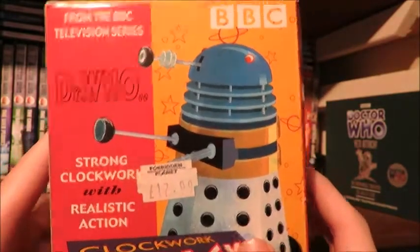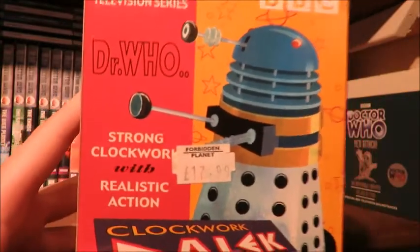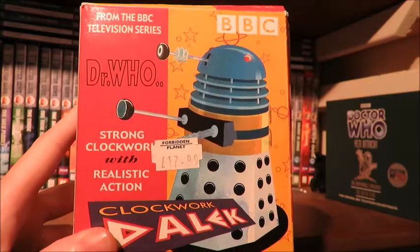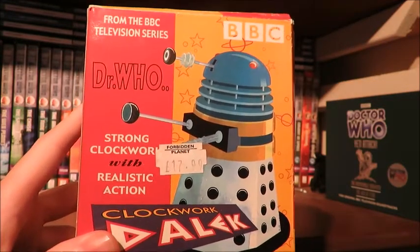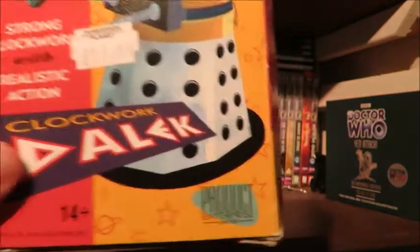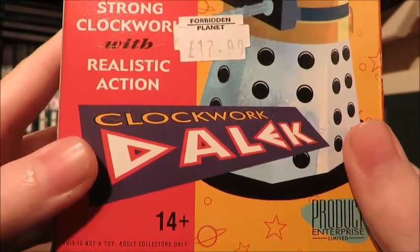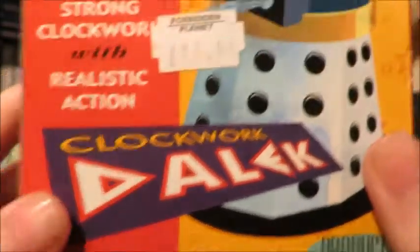I'll do a bit of history on the product after we've done the packaging. So without further ado, let's look at the packaging. Here is the packaging of this lovely box, and as boxes go, this is a pretty nice box. You might be wondering why the design is quite retro — well, it is very evocative of the 60s, and I'll explain why this product is very much done in the style of the 60s in the history section.